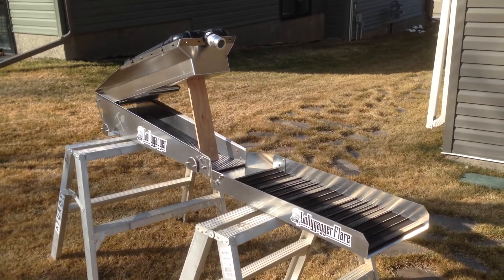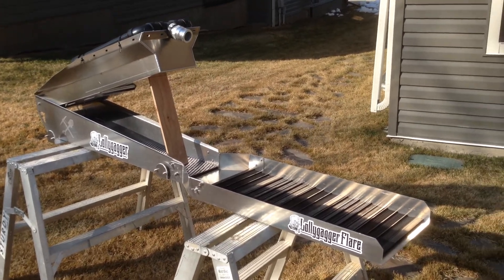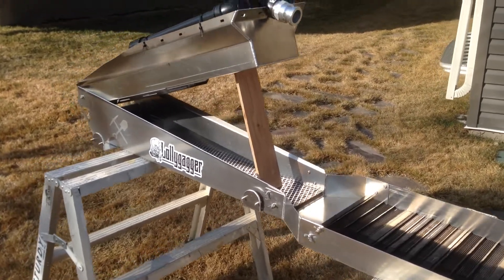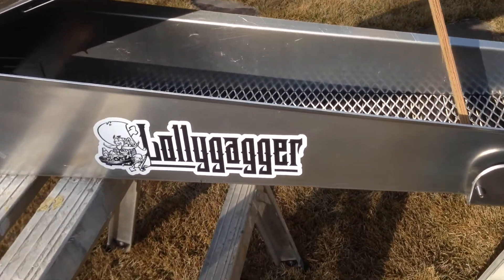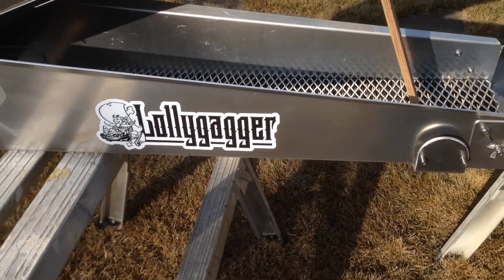Hey guys, I'm just taking advantage of this nice sunny day here in Alberta, so I just wanted to introduce a new mini hive anchor. It's called the Lollygagger — that's a name my 10-year-old picked out, so I thought it was kind of fitting. I put it on there; that's the logo I made up.